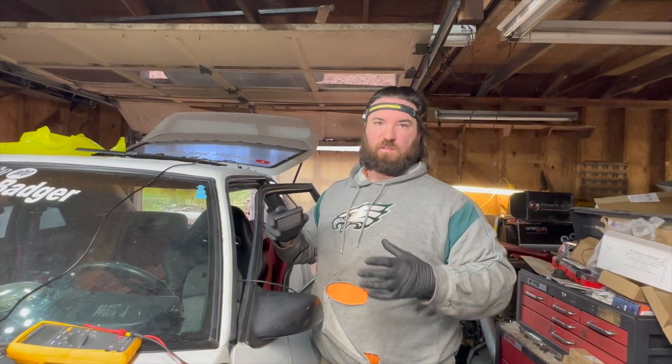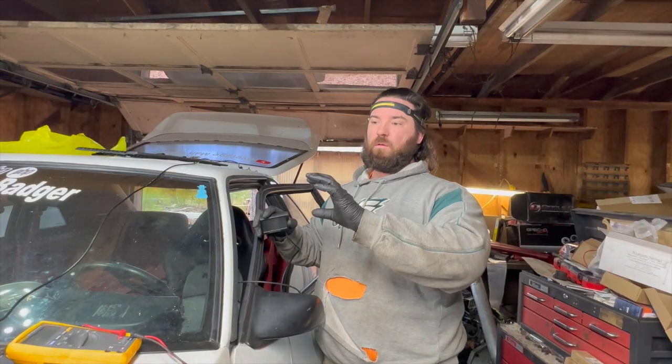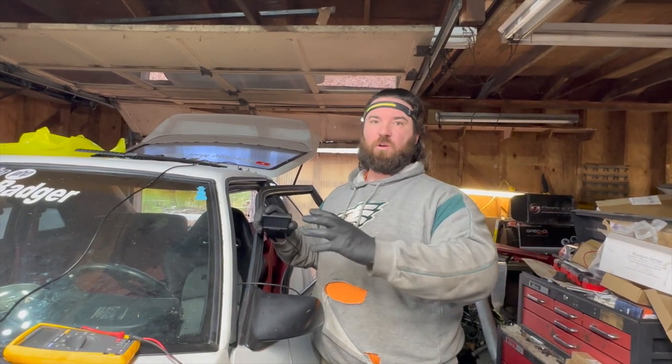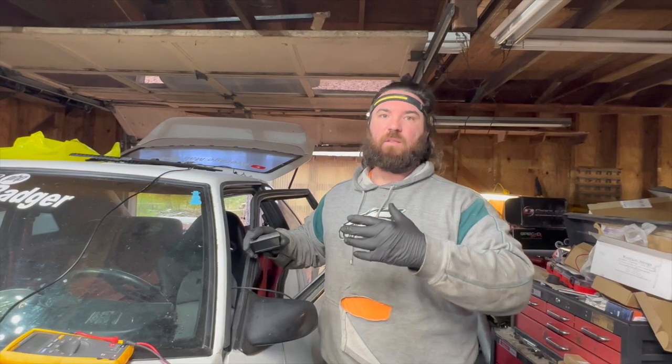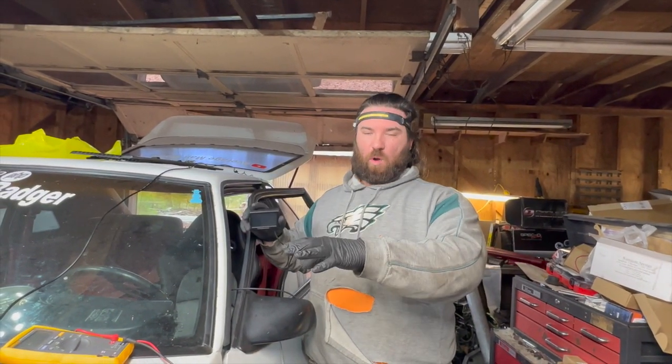The Snow Badger is starting to run better - it sounds better now that it has full power up to 13 volts and everything is going good. I figured out the wiring for it as well, and we'll go over the wiring here in a little bit.